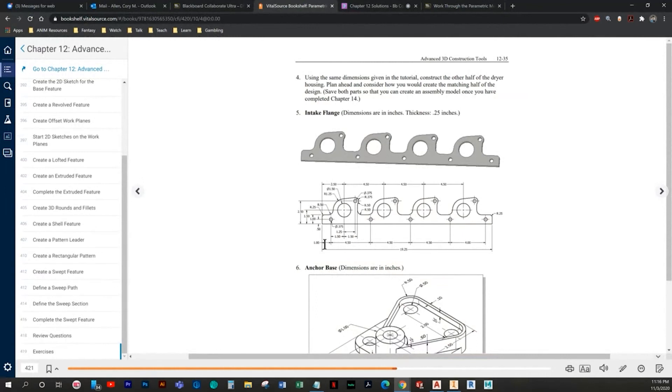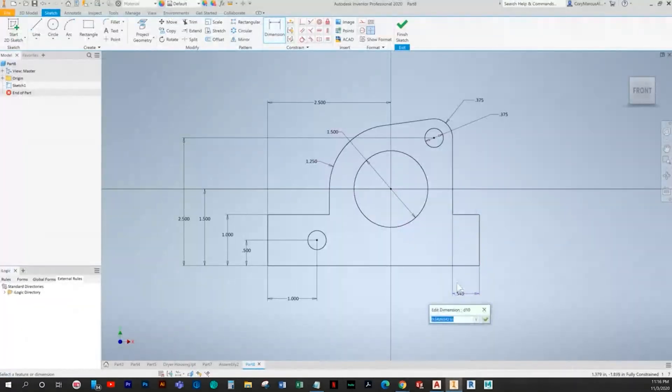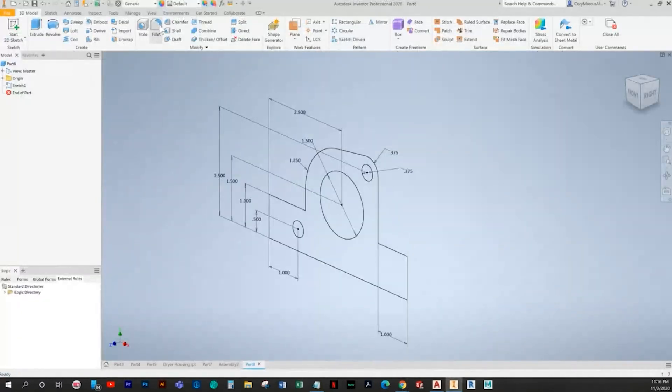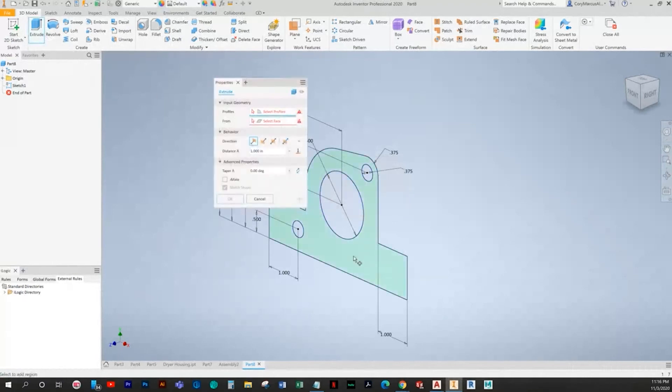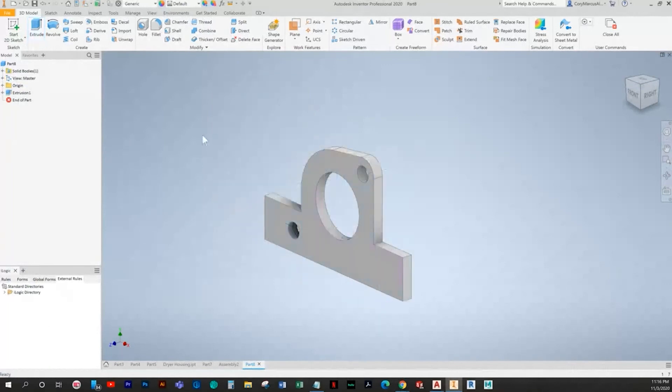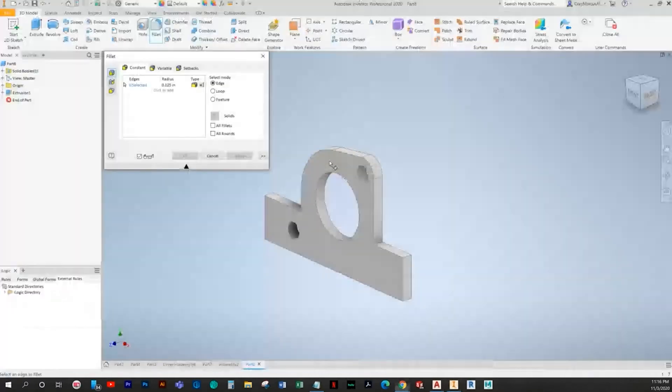I believe it would be 1 — so it's 1, 1.5, 1.5, 1. Let's check that — I think this should be 1 right here. We'll go ahead and pattern it and change it if needed. Let's not add the fillets until after the fact. I need to get that extrude first — thickness is 0.25. Then we have a fillet of 0.5 here.